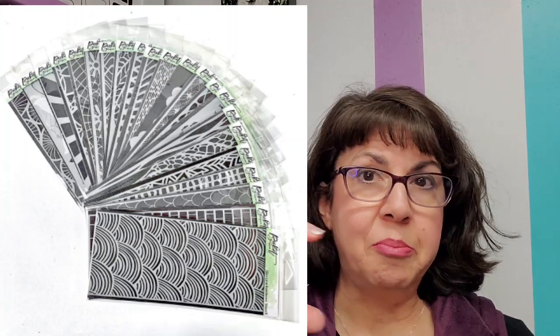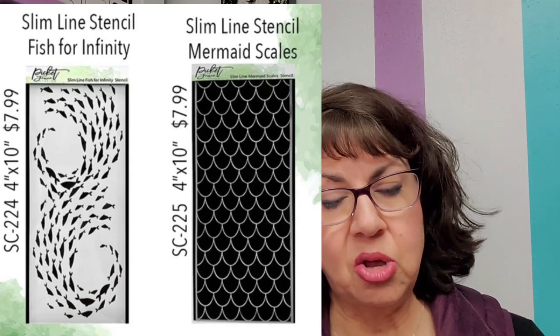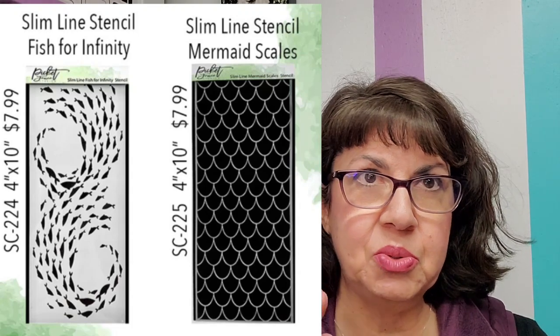They're basing their slimline on an eight and a half by three and a half inch card, so the die that would make the border inside is eight and a quarter by three and a quarter. They also have slimline stencils — the slimline stencil would fit perfectly over your slimline card. But they also have each of those designs in a six by six because they're really into stencils.